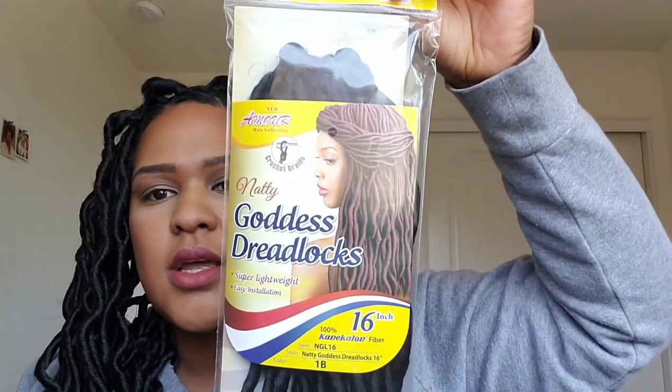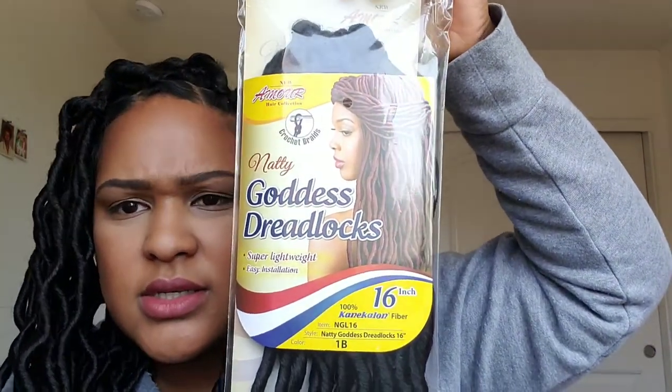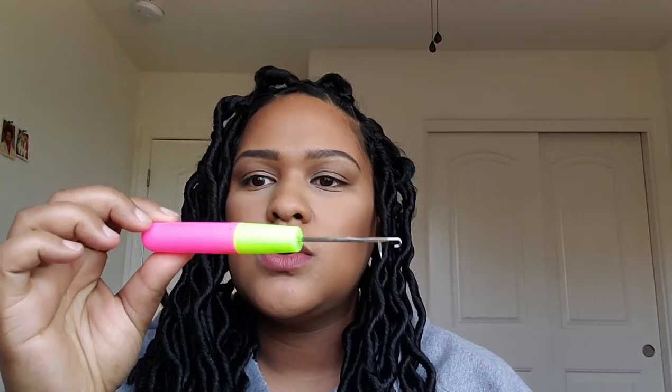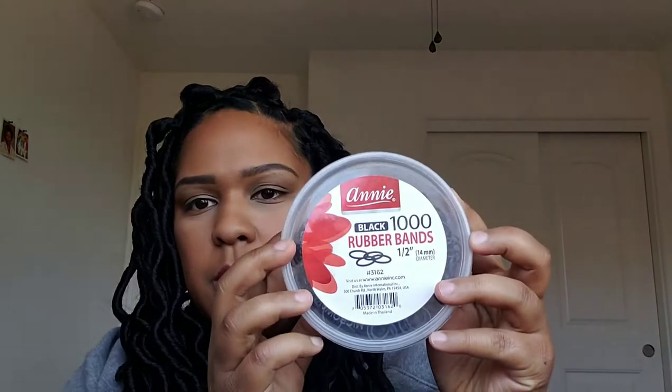Hi guys, this is a tutorial on how to do faux locs for short hair. This is the first time I've done it and I liked how it turned out. These are the locks that I use — the Goddess Locks, 16 inch, about $25 per bag with 25 locks per bag. I use this tool and some rubber bands, so that's all you're gonna need.